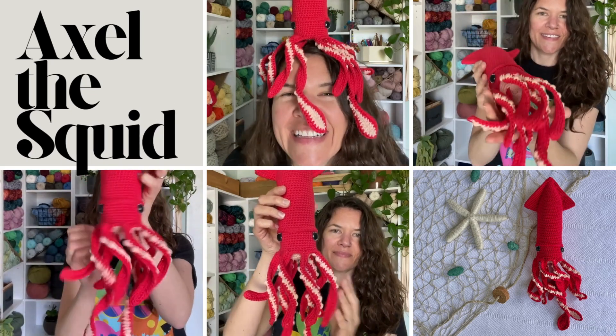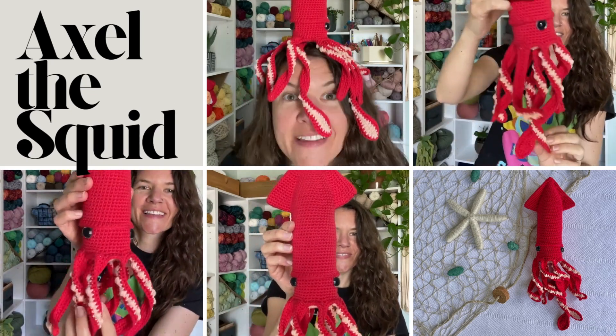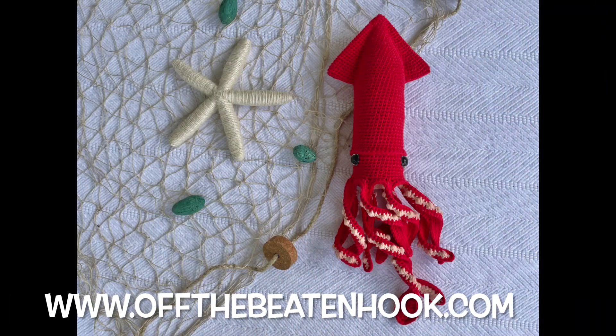If this video was helpful for you, please click the like button below and subscribe to my YouTube channel. Don't forget to sign up on my website offthebeatenhook.com so we can keep in touch, where you'll be the first to know about new patterns, resources, and video tutorials. See you next time!